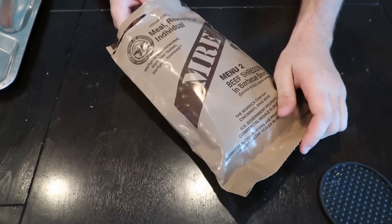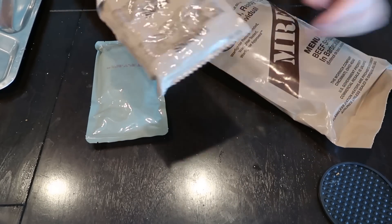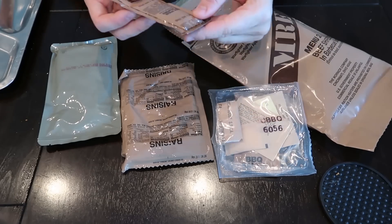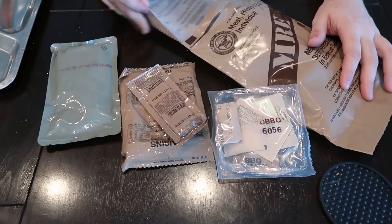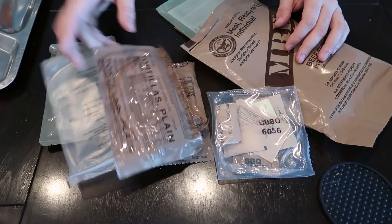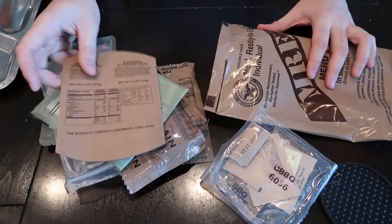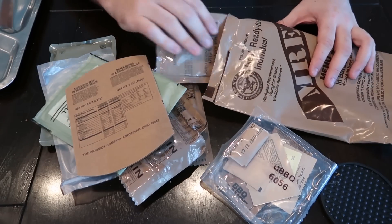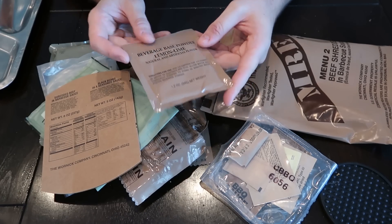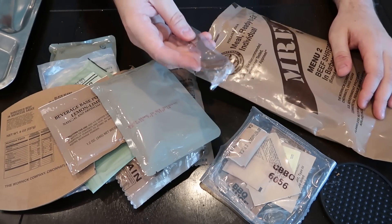Okay, one more — inspection date 2019, packed in 2016, good till 2021. So let's see what we got here. Nuts, no raisins. Accessory pack. Cheese spread with jalapeño. Burger bun, beverage bag, crackers, tortillas. Self-heating pack — I love this stuff so much. A little paper for the flameless heater. Beverage base powder, lemon lime. Black bean in sauce.